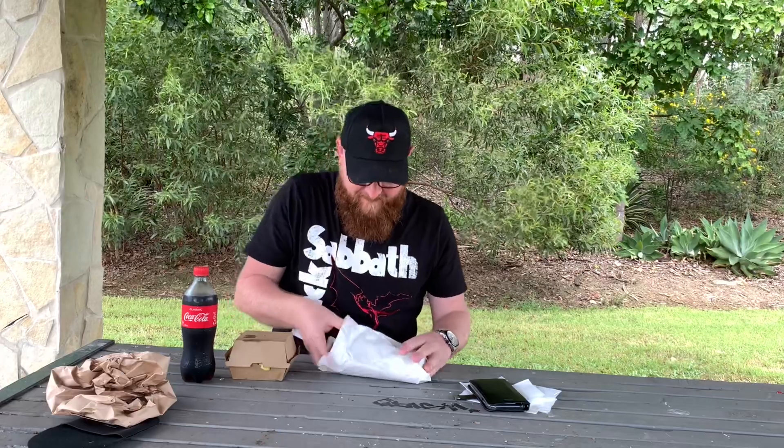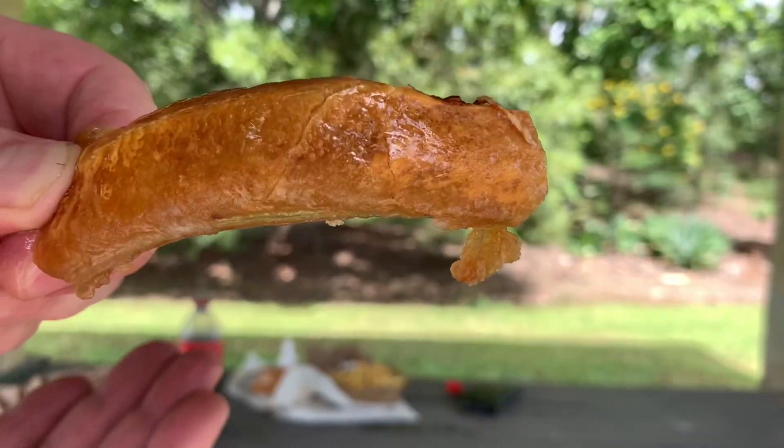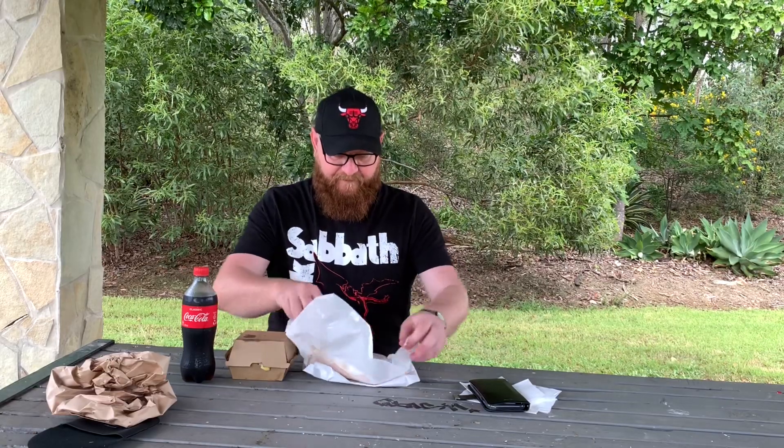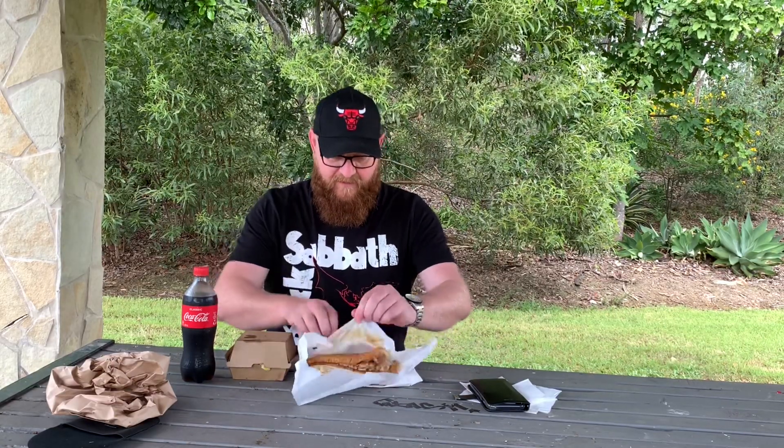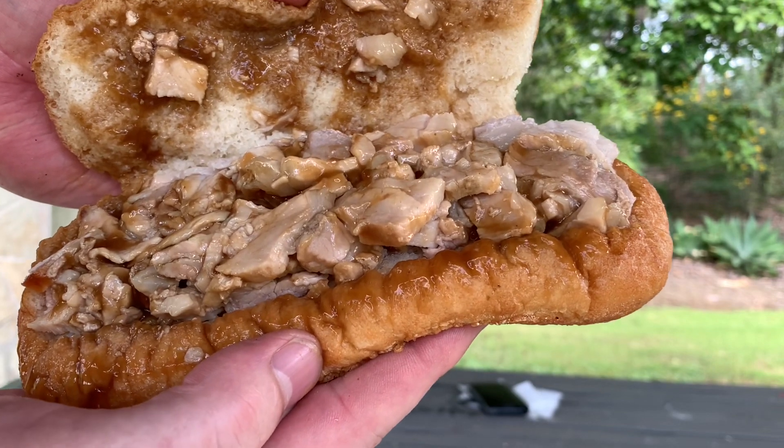Rightio, so we've got the meal from Harry's. What I ended up with was a roast pork roll combo. It was $13.80 for this — you get the roast pork roll obviously, some chips, and a large drink as well. I just went with the old degreaser today. Let's see what we've got. Oh, they've given me a little bit of crackling as well. Bonus! You beauty. The roll's got a bit of weight in it — she's a decent size — and we've got the chippies. That's a good serve of chips too. Decent amount.